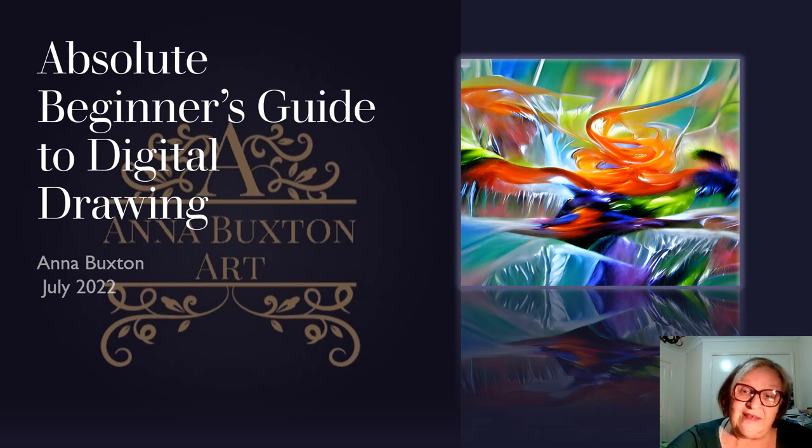What I got out of that was: be yourself, create for yourself, get pleasure out of the process. And if somebody else enjoys it, that's wonderful. So two years later and over 400 sketches and paintings along the way, I wanted to share a little bit of what I've learned. I have no formal training, but my goal is to inspire you to pick up a paintbrush or a mouse in this case and just play, explore and enjoy the experience.